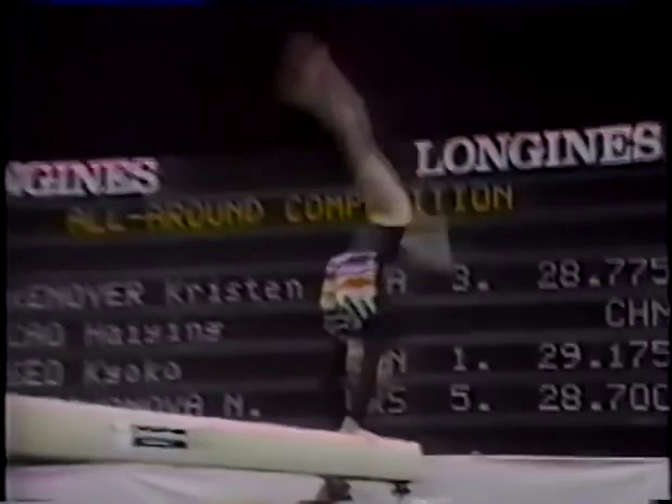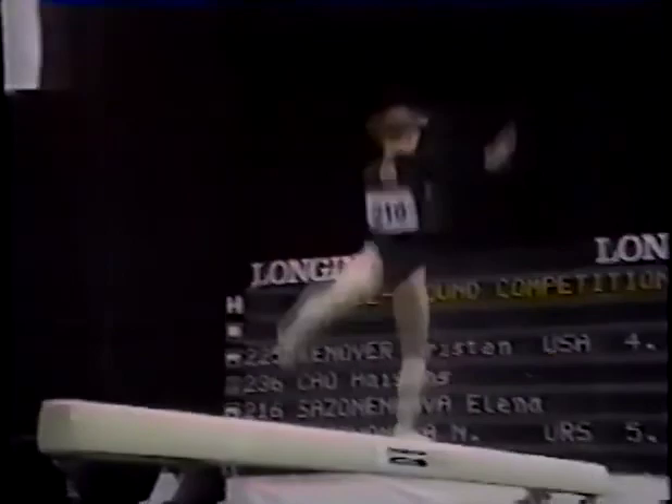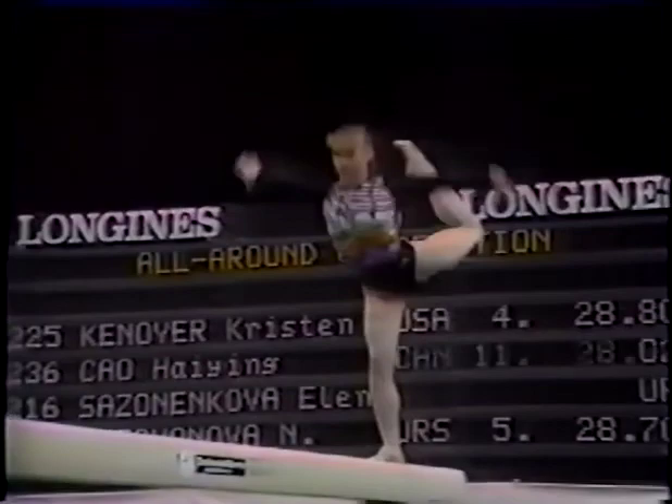So, battle is joined. Elena Satsanenkova of the Soviet Union. Now that was a simple start for her — she normally combines the whole lot in one swift combination. You can see she's not quite at home. Took no chances. Cut down the difficulty.